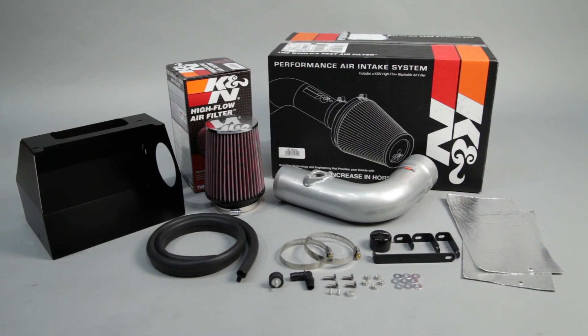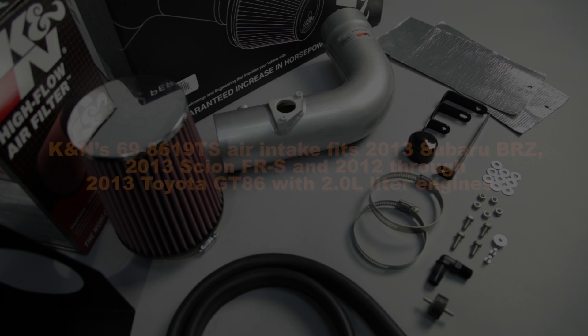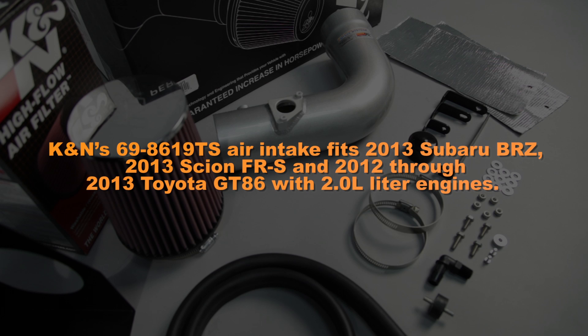This K&N air intake system is designed to increase power and acceleration by reducing restriction in the intake path. K&N's 69-8619TS air intake fits 2013 Subaru BRZ, 2013 Scion FRS, and 2012–2013 Toyota GT86 with 2-liter engines.